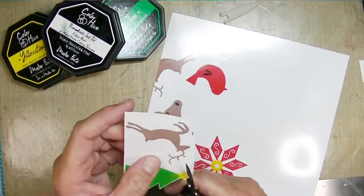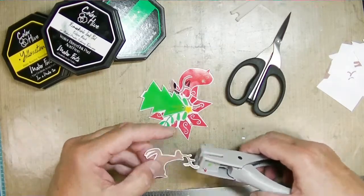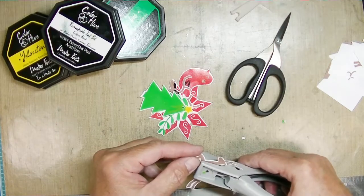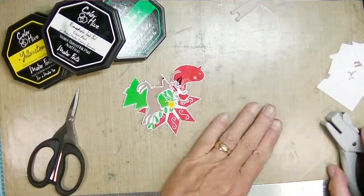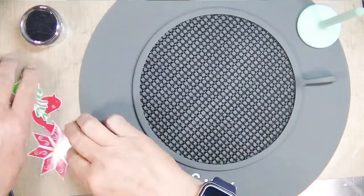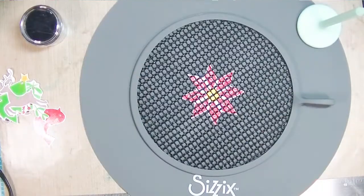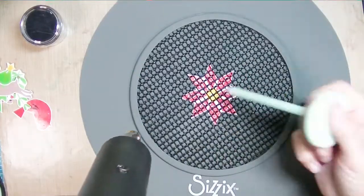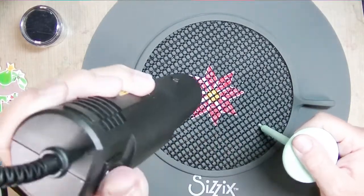No worries though, because the original that I stamped was still in my printer so I could pull out another piece and just print it a second time. I have a whole bunch of these now. I fussy cut them out, and then you have to remember to put your hole in them before you shrink them — I used about a one-eighth inch punch.